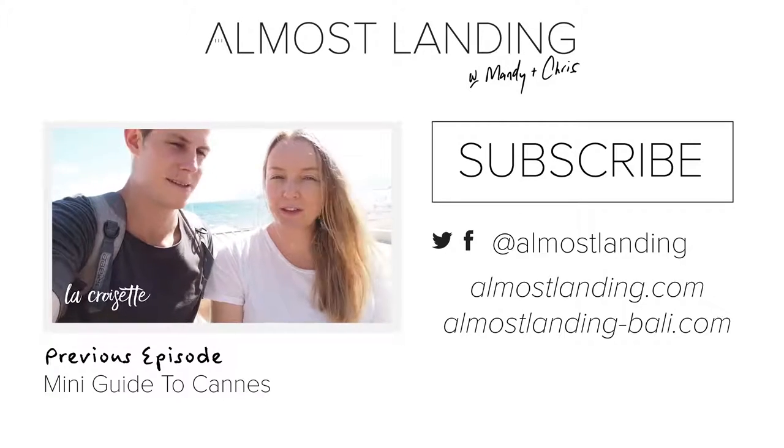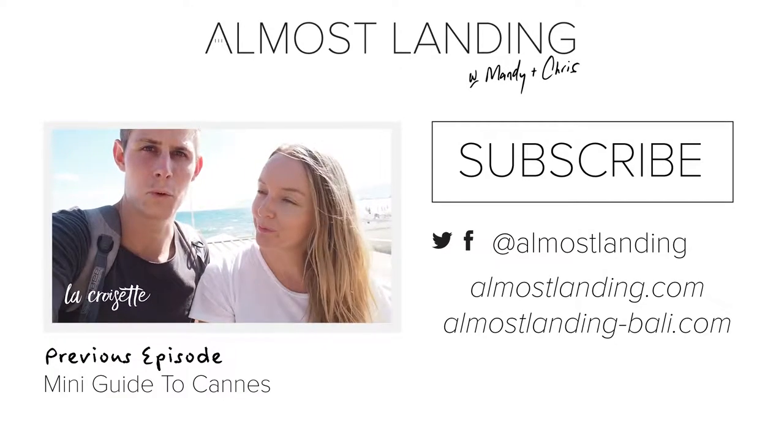We're here at what I think is called the Alaska Steps on the Promenade in Nice, and we just had a nice walk along the road.